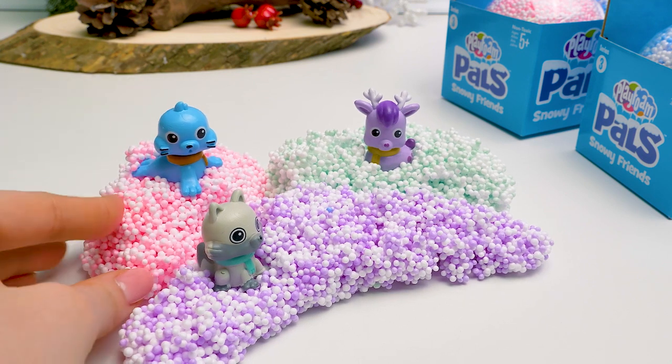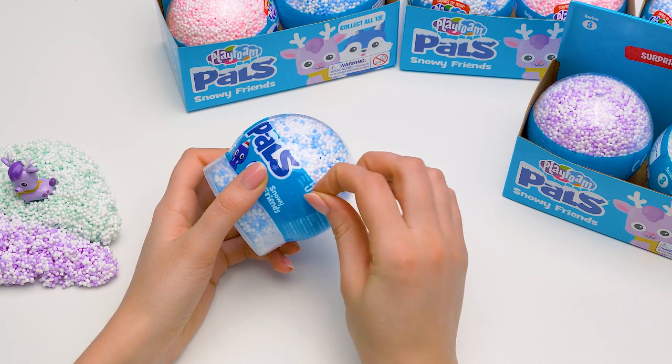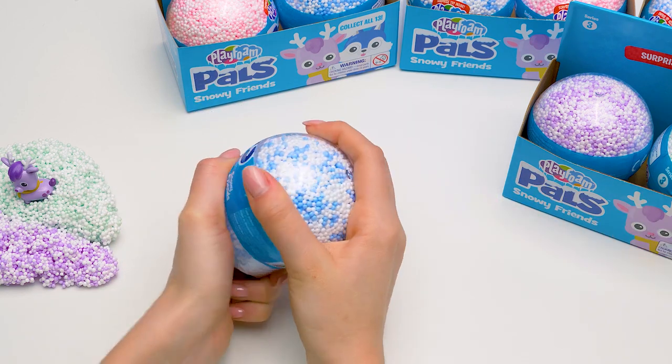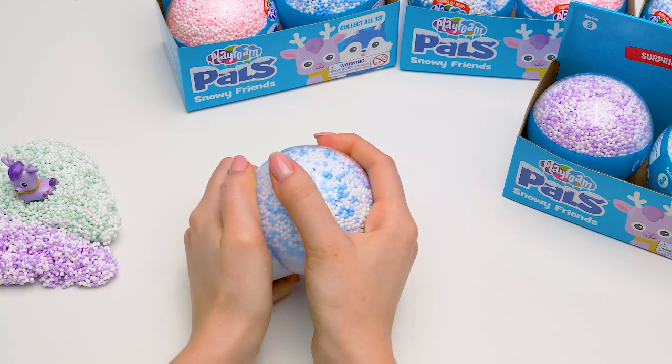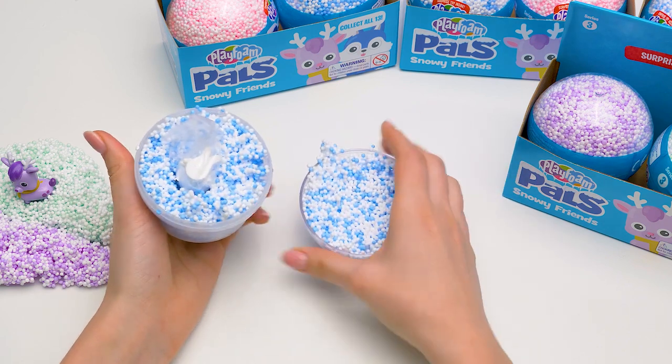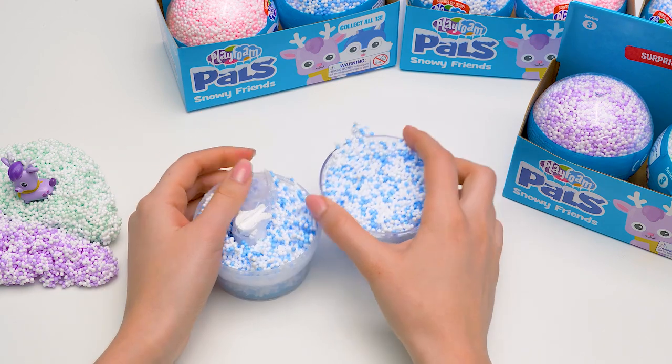They're so cute! What do you think, guys? Will we find Sven in these balls? Write in the comments! I've had enough practice and now I can open them really fast! Let's see who's in our blue sphere! It looks so much like snow! Do you agree?